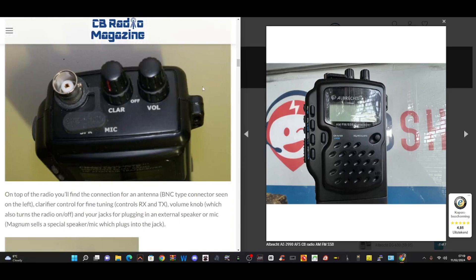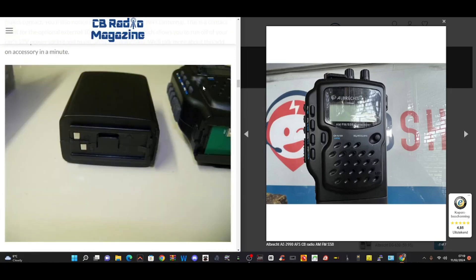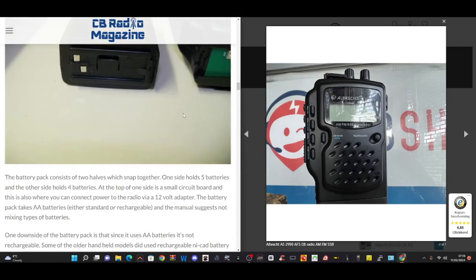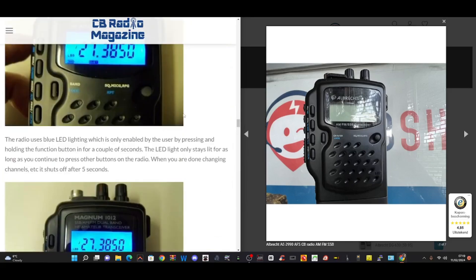It's a nice chunky sort of style. The battery pack looks bigger than the actual radio, which is detachable. And then you can connect this extra unit, which also has an antenna connection on it, if I can find it on these photographs.